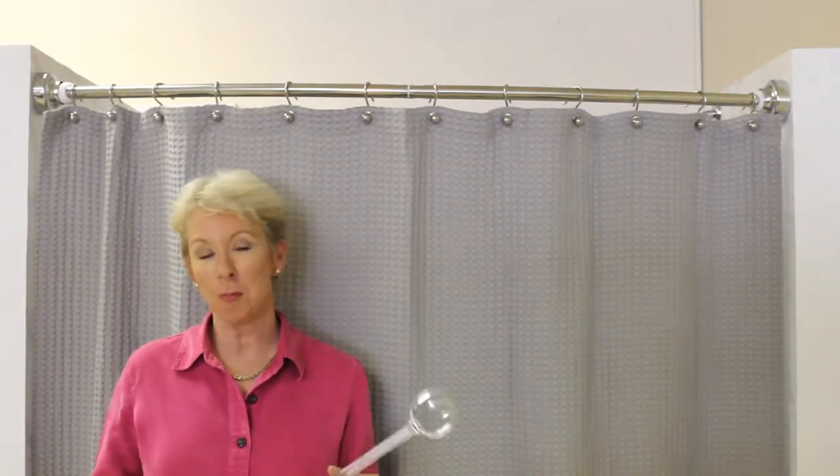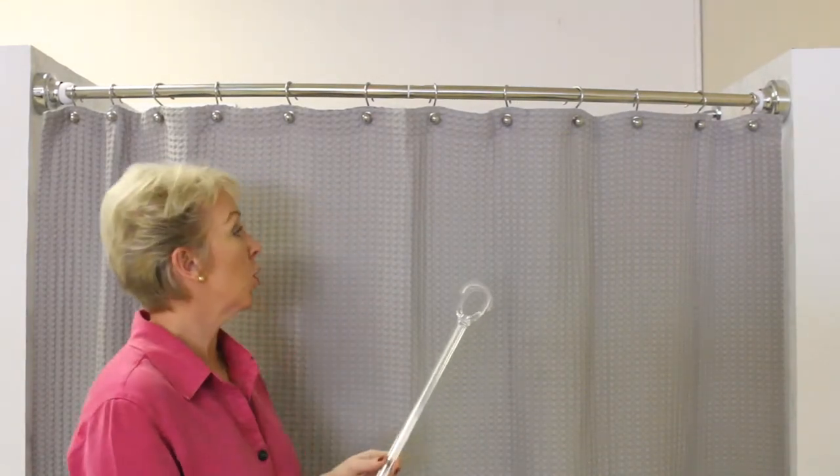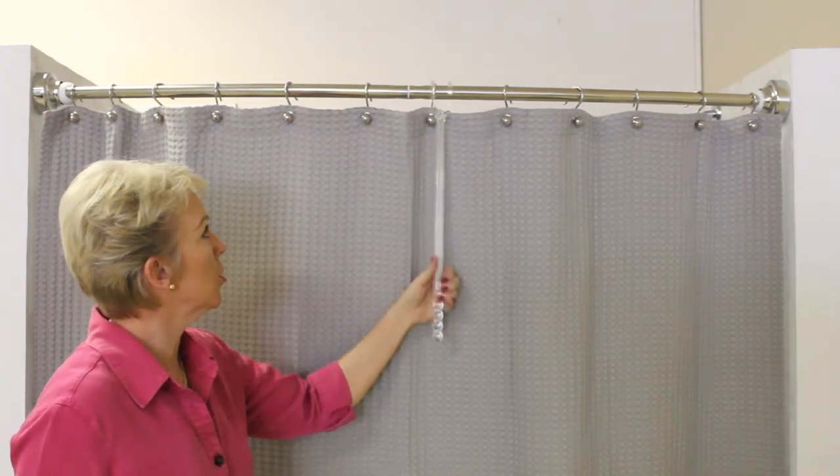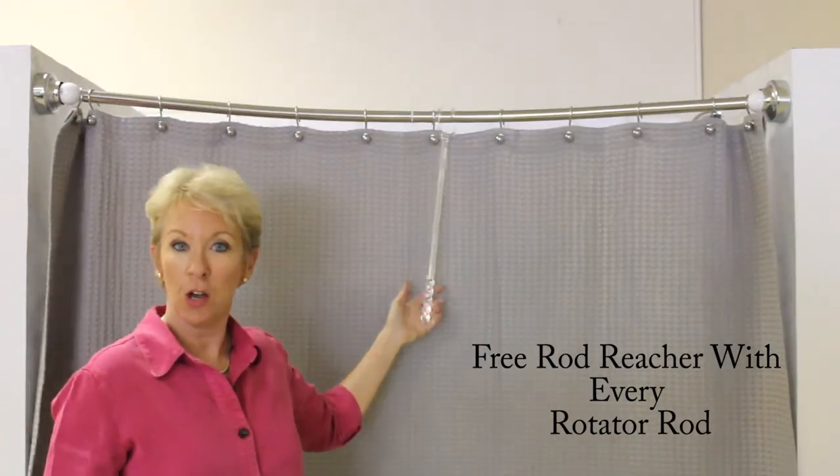This is the coolest part of all though. This is called a rod reacher and it was invented for my mom who's very short — she couldn't reach the rod. A rod reacher makes for a smooth rotation of the rotator rod.